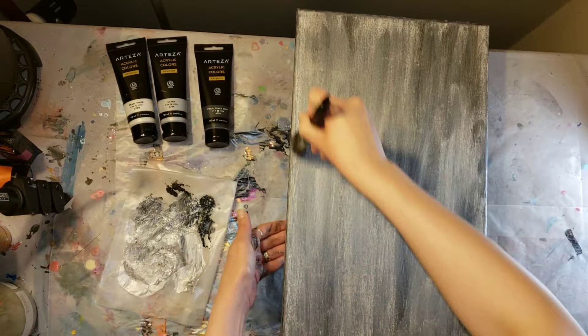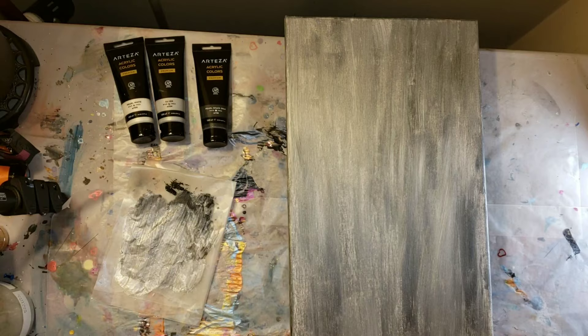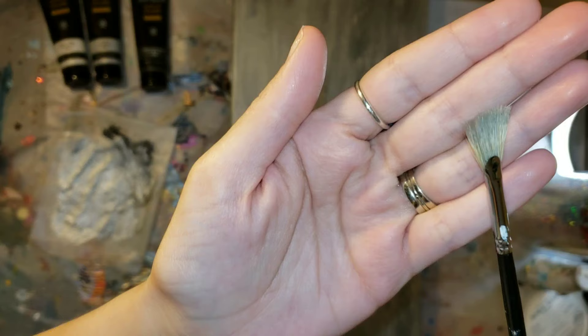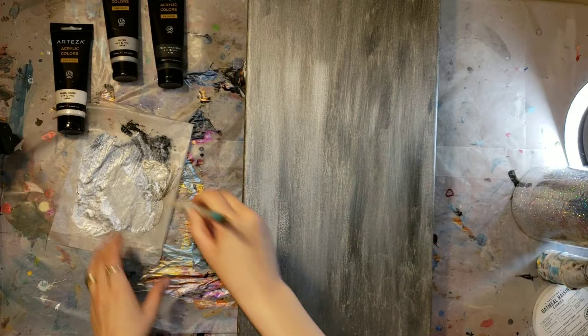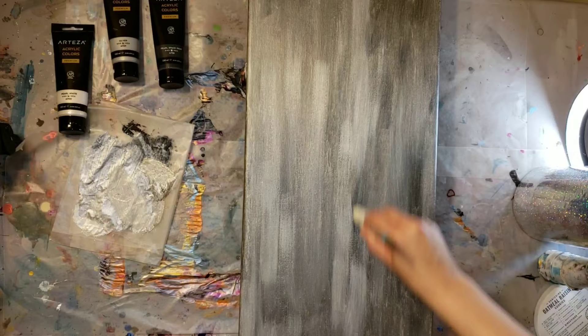You could really get creative with it — do whatever colors you want. You could do one color on top, one color on the bottom, however you want to do it. I actually made a Z Gallery inspired glitter art piece a while back, and I'll link that video down below in the description. It's actually one of my most popular videos I've ever made, so be sure to check that one out. It turned out really pretty.